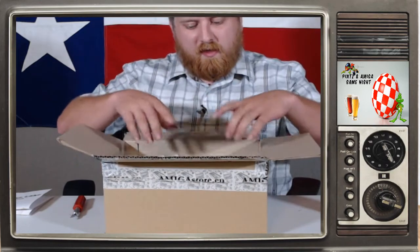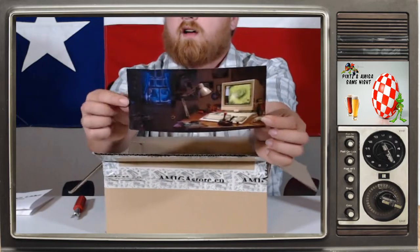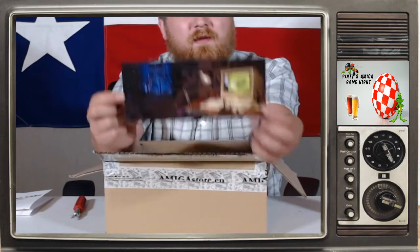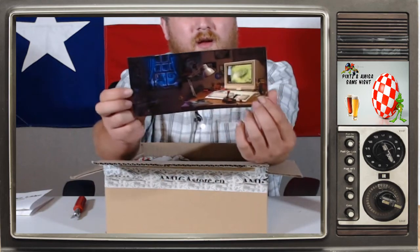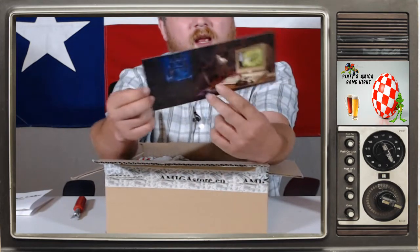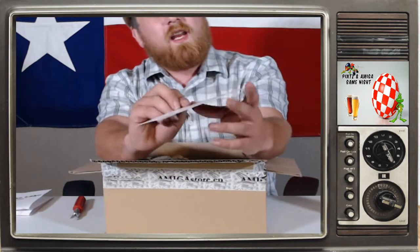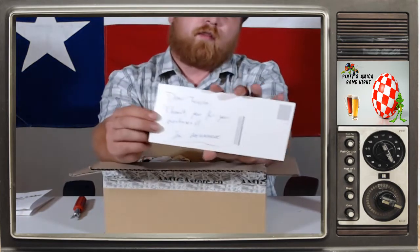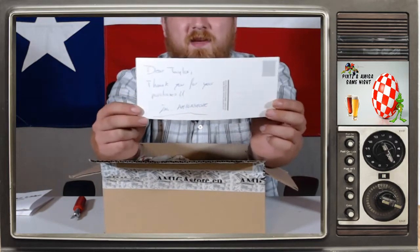Here's a pretty famous image from the Amiga community — most of y'all kind of know this, it's the Apollo wallpaper kind of thing, and it's in the form of a postcard. It says 'Thank you Taylor for your order. Love, Amiga Store EU.' Thank you Amiga Store — y'all are great.